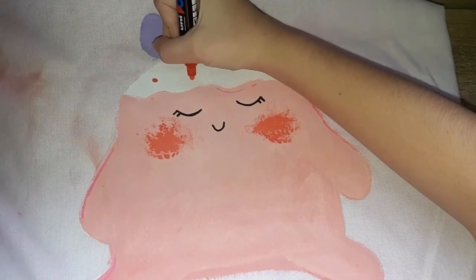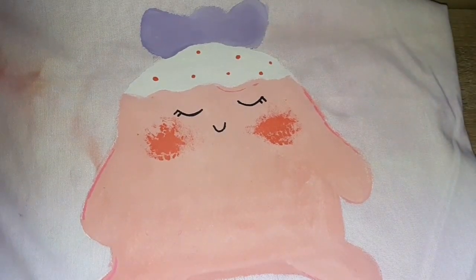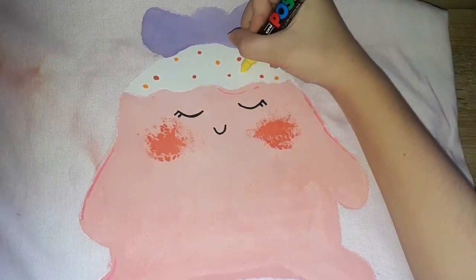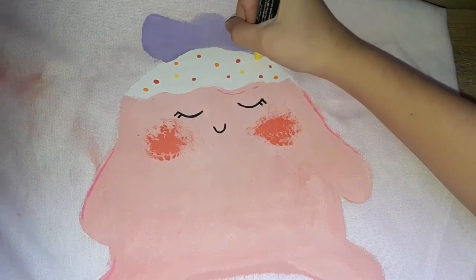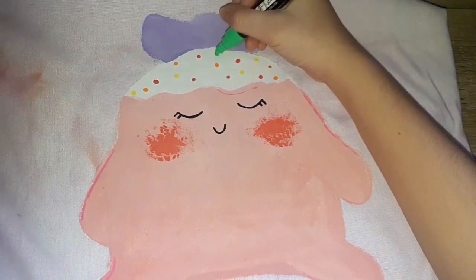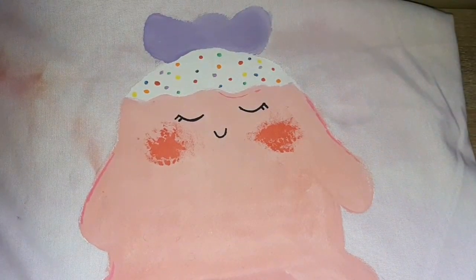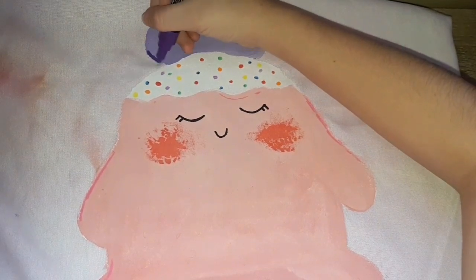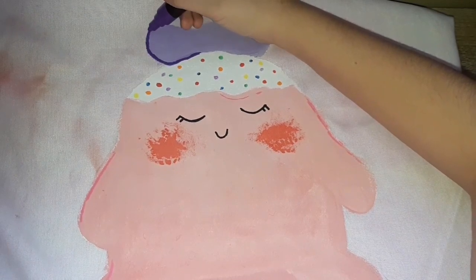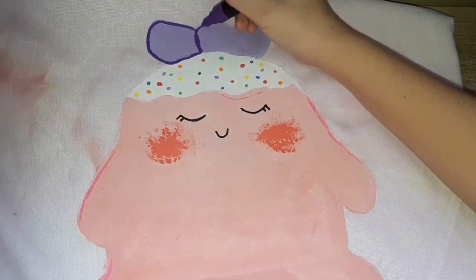Next I'm adding the spots, the space, the skin, and the slime details. I'm adding all the colors to the sparkles. Now I'm adding the little details. I think adding the details on the design made it look so much better.